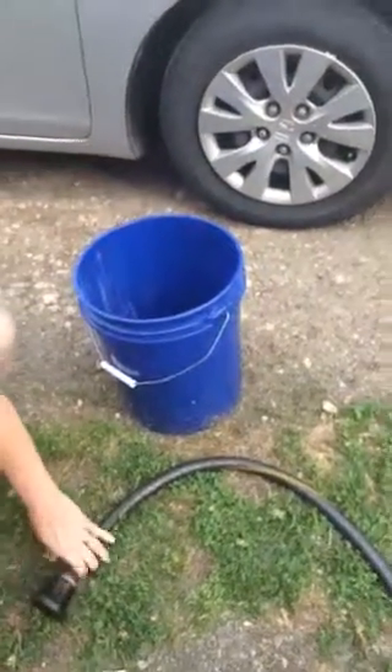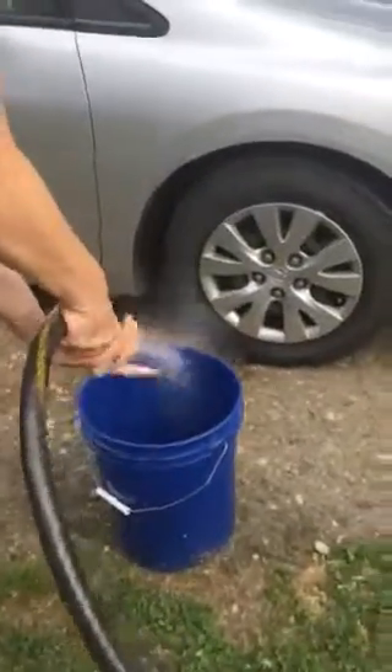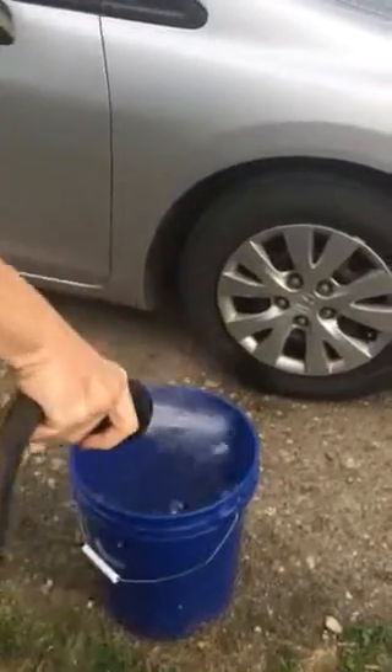I add a little bit of soap — it's enough. I'm adding some water. And I need to rinse my car first; that's why it is dusted.